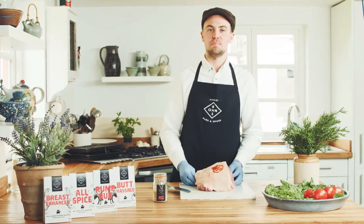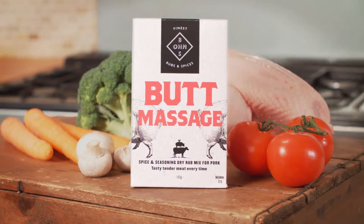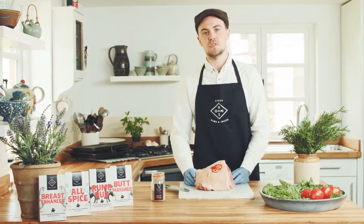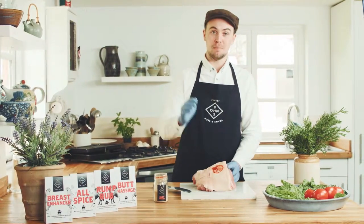Here's a quick tip for using our Bonds Butt Massage product. Today we'll be using it to make pulled pork. All you need is the Bonds Butt Massage product, Bonds BBQ sauce or you can use ordinary BBQ sauce — it's entirely up to you — and obviously the meat.